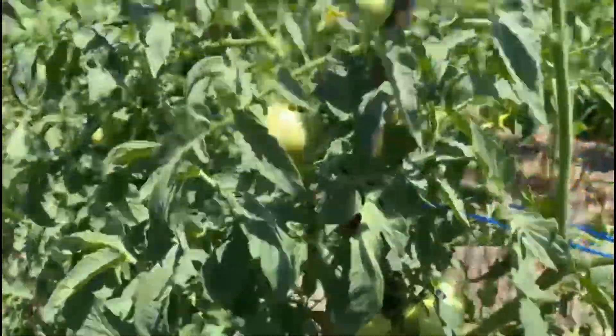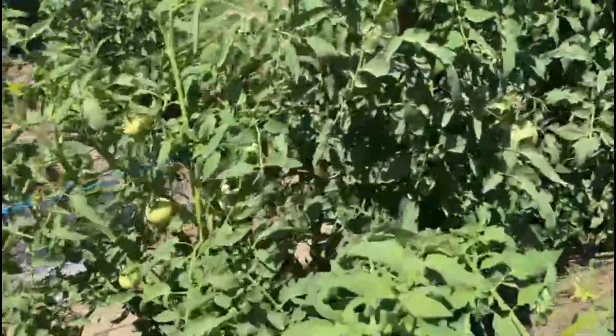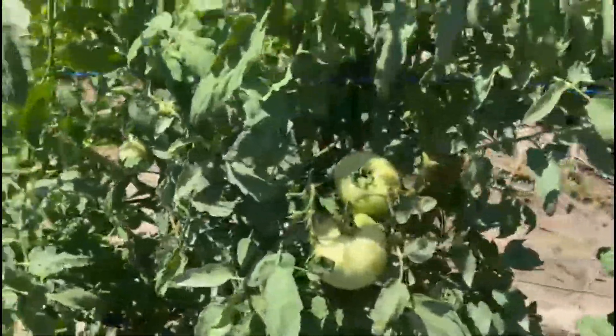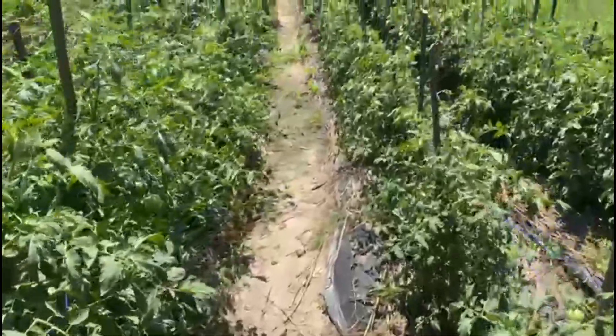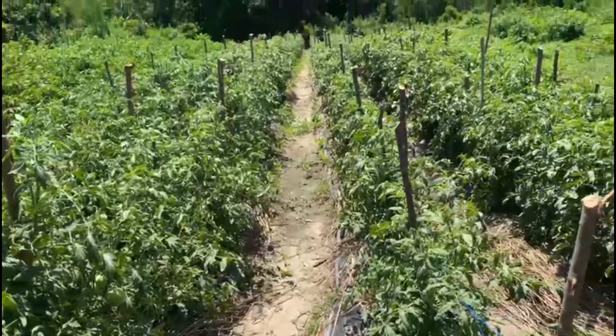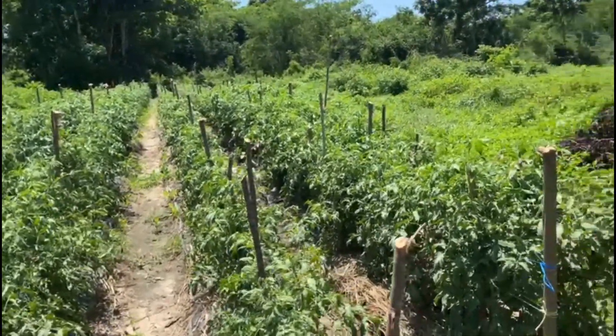They are beautiful, very very beautiful. These plants are about four and a half feet tall, some of them.